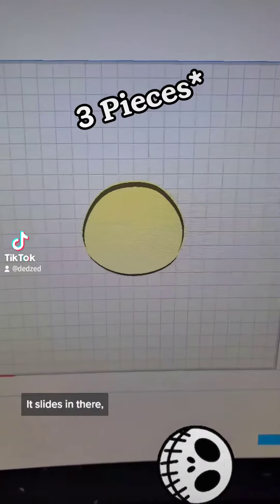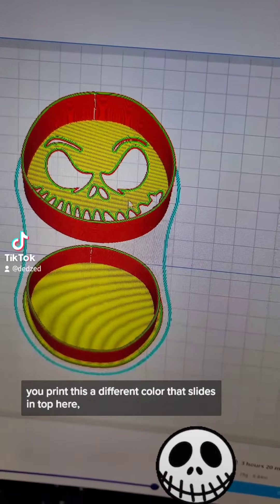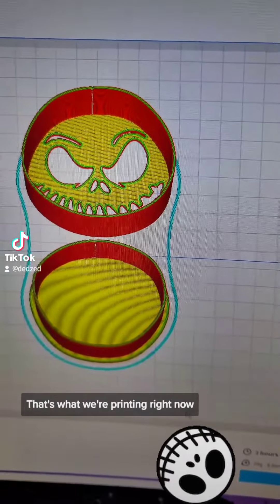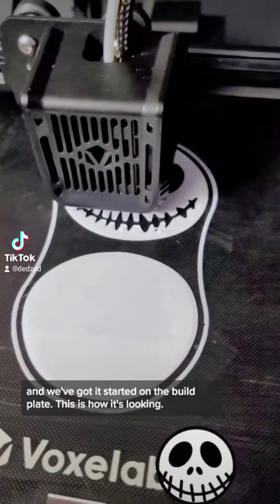The other piece is actually right here — it slides in. I want to print this a different color; that slides in on top here and that's what gives you the black. That's what we're printing right now, and we've got it started on the build plate.